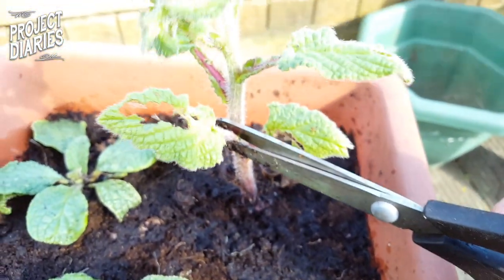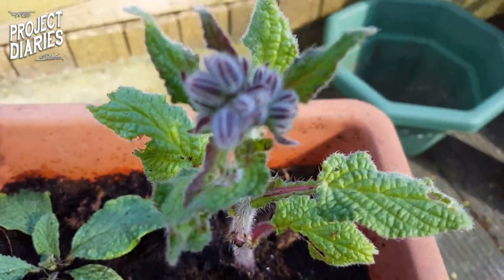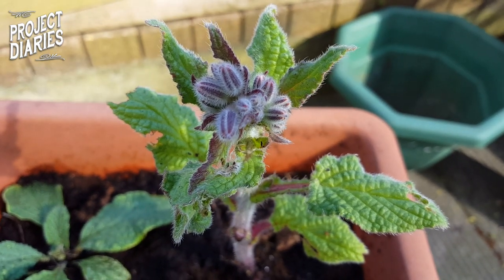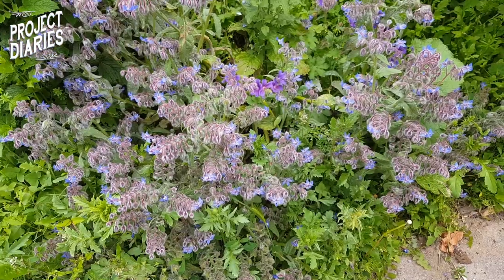The other thing you want to know about borage is they will self-seed. That's why I'm growing these in containers today — if you put these in your beds they will self-seed and multiply really, really quickly, a bit like getting gremlins wet. But they are really easy to weed out and they don't grow too big a root.